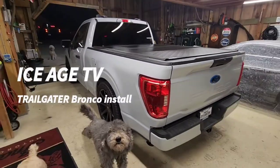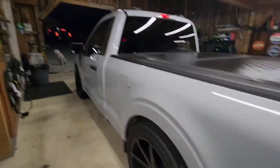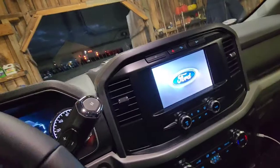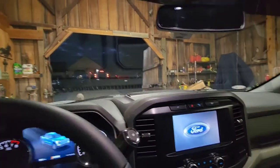Hey, welcome to Ice Age TV. What is the agenda this evening? The days have gotten shorter — light and darkness — and what is Ice Age TV about tonight? Well, it's all about time, so I'm going to go ahead and get my Bronco.